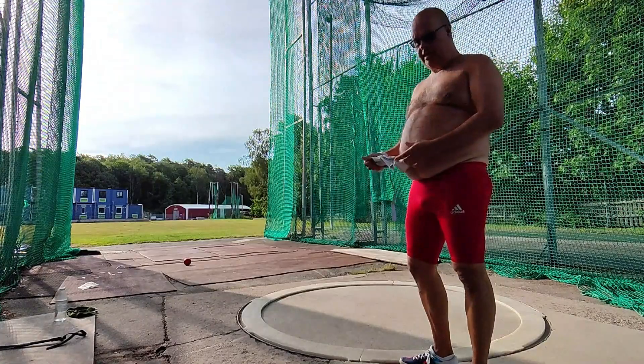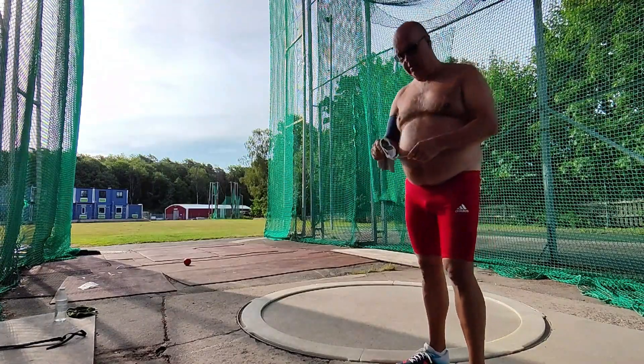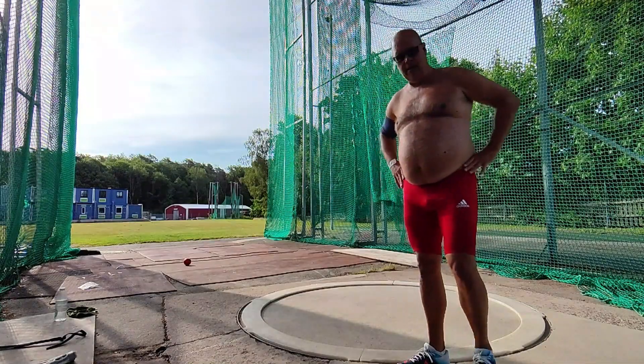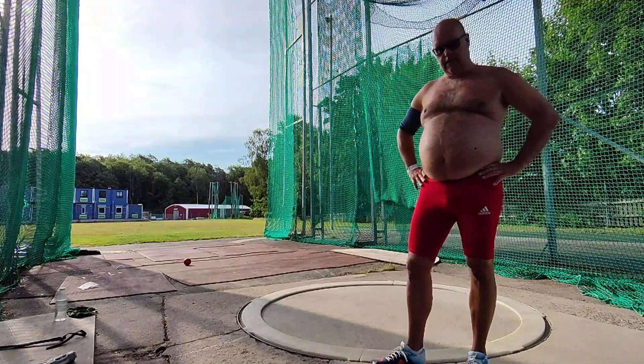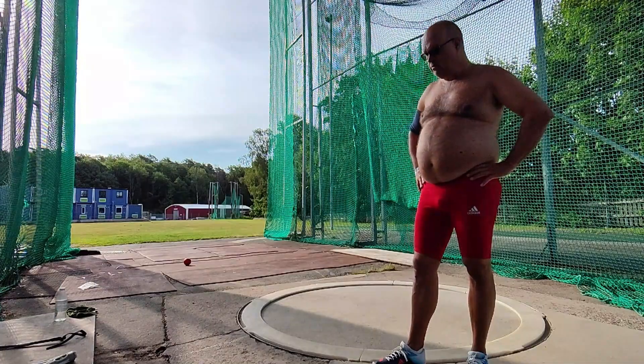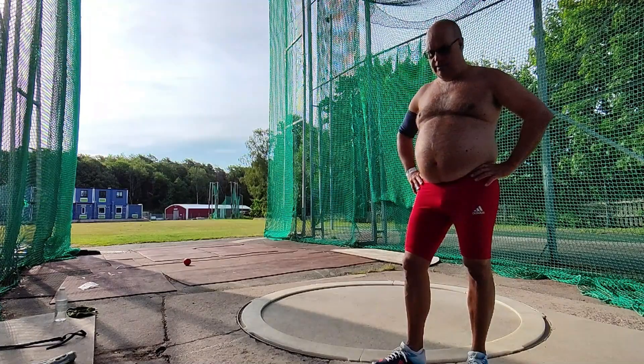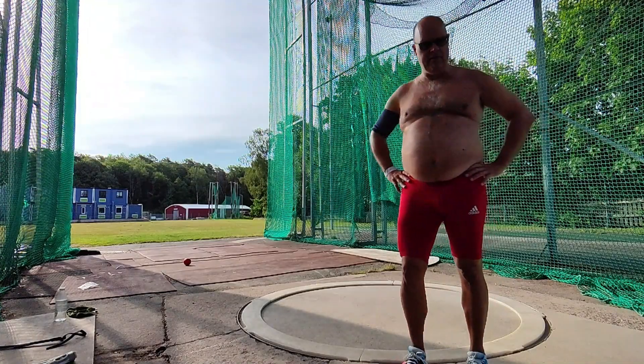So I'm done with the ten throws — three rotation, five kilogram — that's a good training session for this time. I will now continue with the seven kilogram, some rotations with that, two rotations I think. Let's see how many throws I will do; it depends on my body feel.